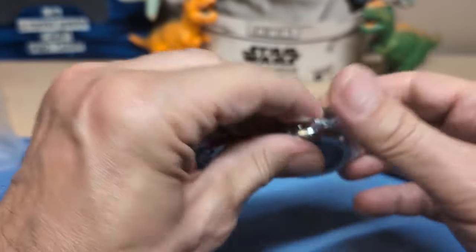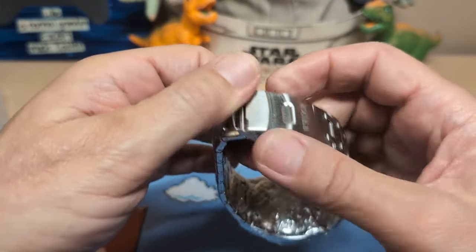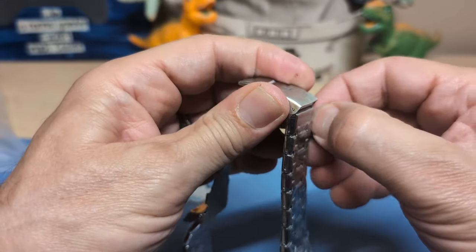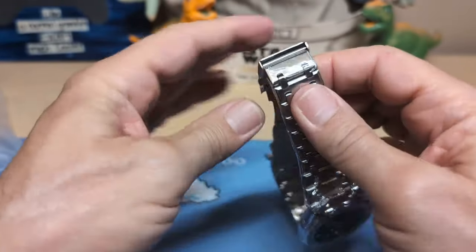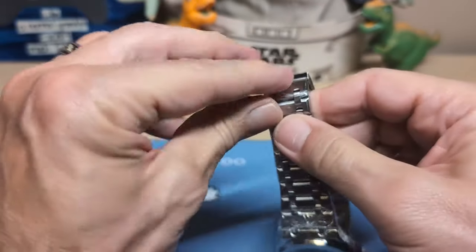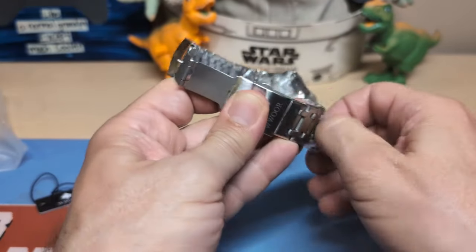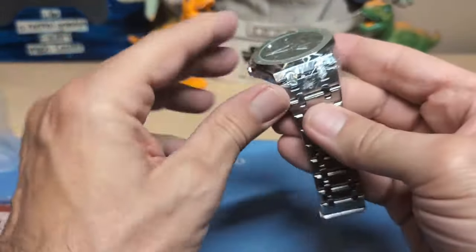Let's get this open. It looks like we have a real clasp, not a butterfly — most Royal Oak homages have a butterfly clasp. The problem with butterflies is you don't get any micro adjust, and a Royal Oak is usually a fairly big watch so you want micro adjust. The very ultra-affordable watches on AliExpress usually don't have half links, so I'd much rather have a clasp like this so I can use the micro adjust and get a good fit.